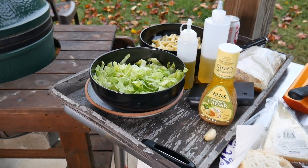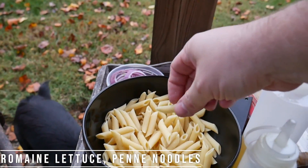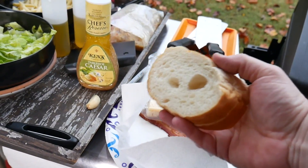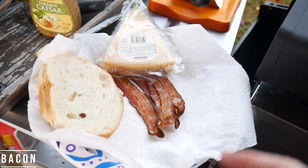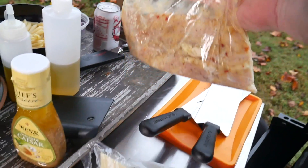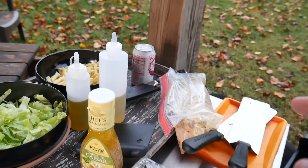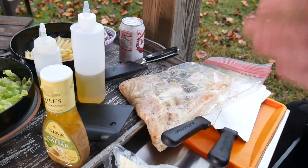Our ingredients: we got some romaine lettuce, some penne noodles — just cooked them in salted water, nothing crazy. I got a little bit of red onions, some french bread that I'm going to toast off on the Blackstone, some bacon I cooked earlier and saved, a little parmesan cheese I'll shave into the salad, and some marinated chicken breast. I got three chicken breasts and pounded them out a little bit so they're thinner.